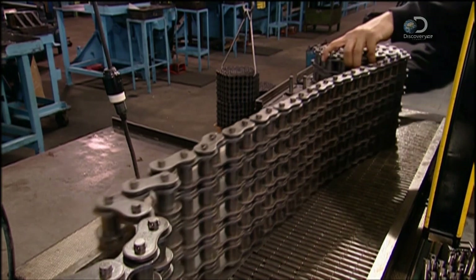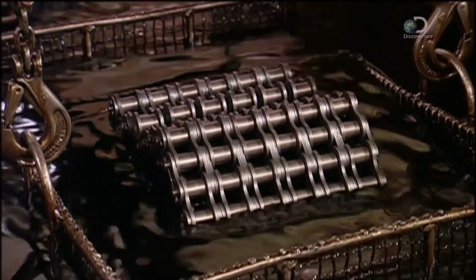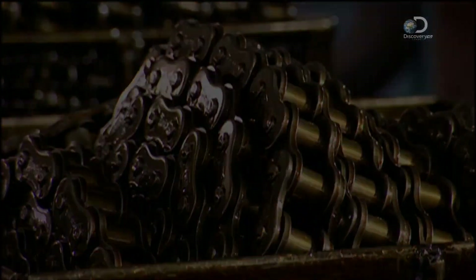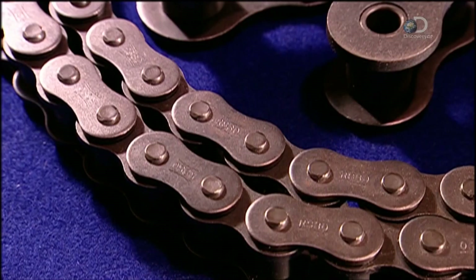Finally, the roller chain is lowered into a vat of hot grease to lubricate the joints. And that's the chain of events that leads to the roller chain.